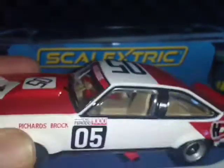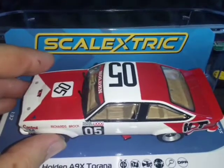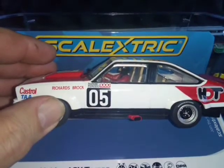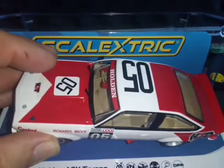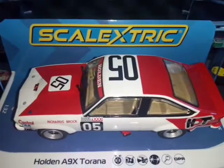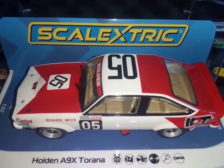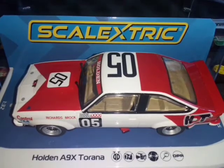Finally we see an external mirror, but the bumper thing is pretty bad and the seats could have been better — at least a racing seat on the driver's side. So that's my assessment of Scale Electric C4157.